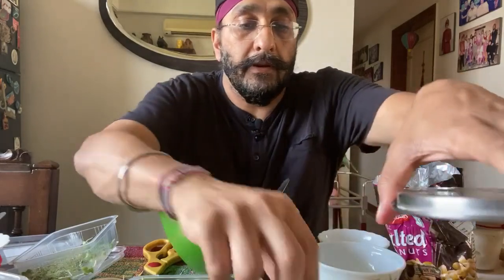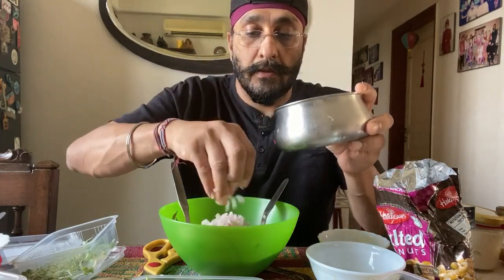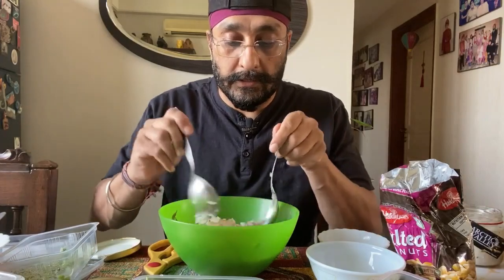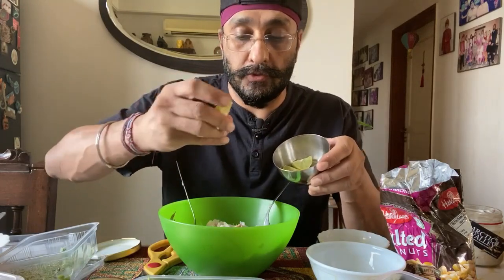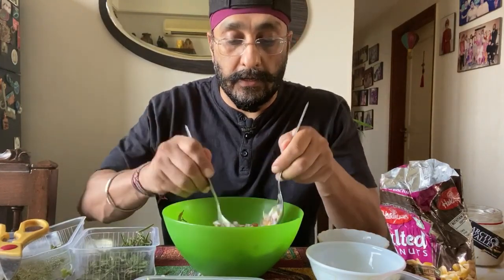I also add some diced onion. Now I have all this stuff together. I also have some lemon juice, which I will just squeeze in. There are basil leaves too — I'll use scissors to chop them into small pieces and add them for flavor. I think that's enough, so now I have my salad with all the ingredients, and I'll use flat spoons to mix everything together.